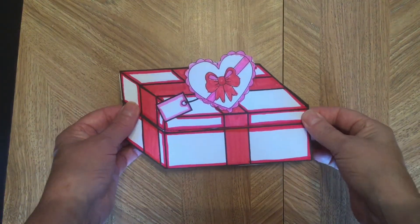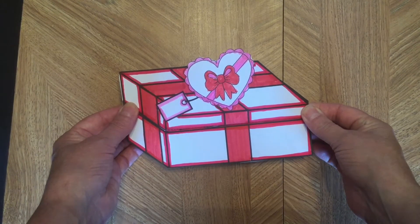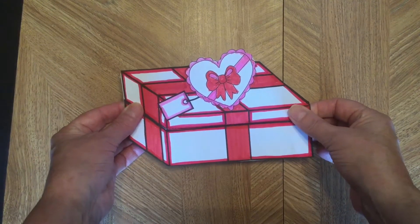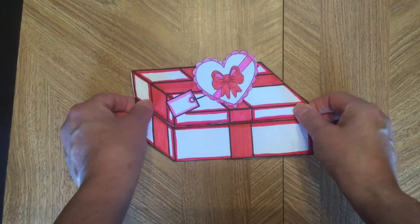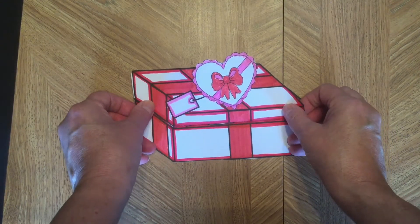Hello, I'm the Artsy Crafter and today I want to show you a really fun Valentine's Day craft. So simple, made with just one piece of paper. All you need is paper, coloring pencils, and some scissors. You don't even need glue.